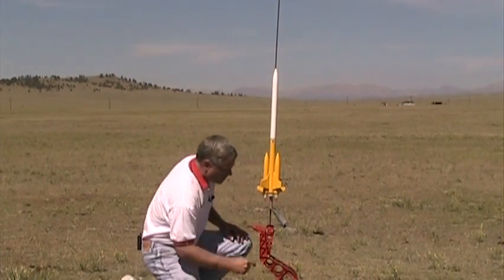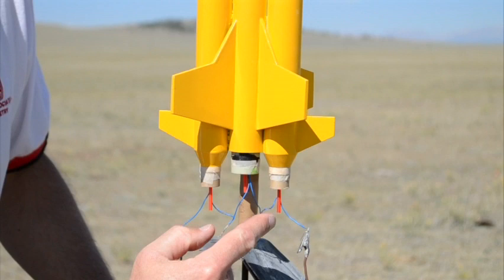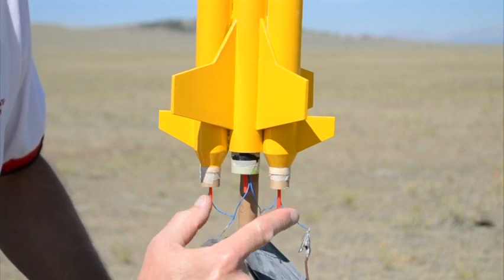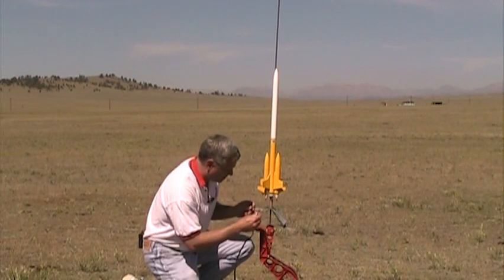You can see here I got a string just like that, and I'm going to hook it up — and then we're going to be ready to launch.